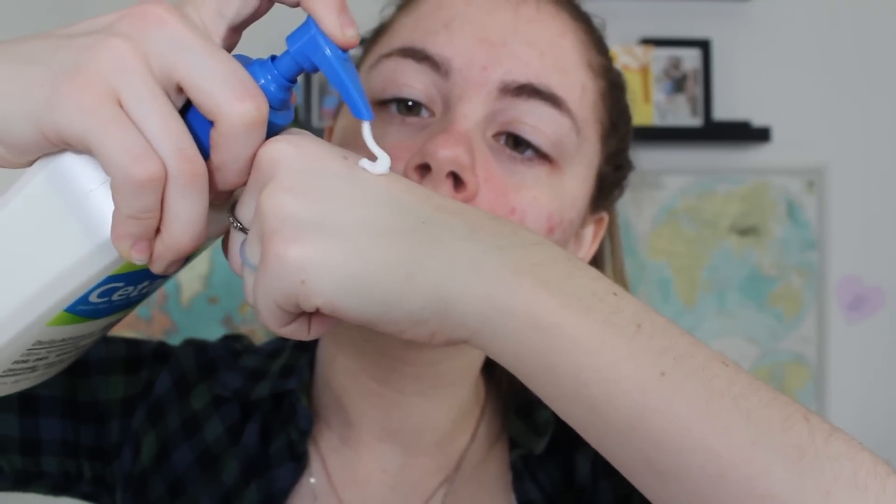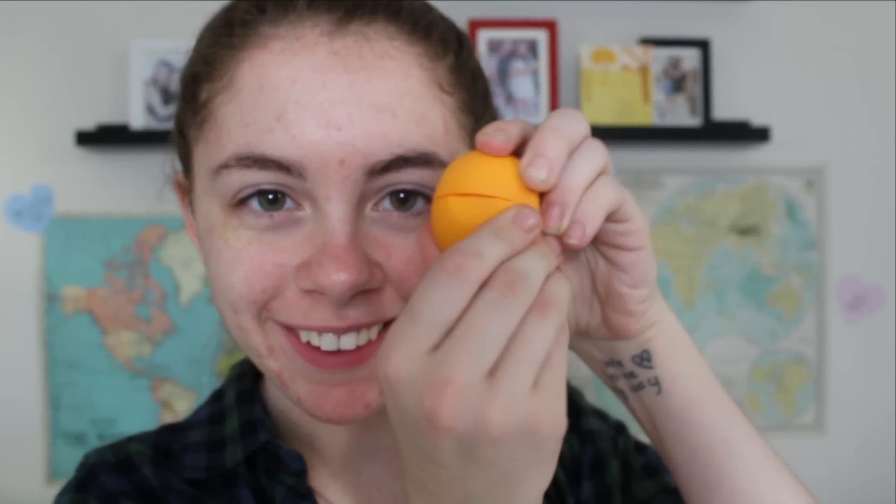We're going to start off with the Cetaphil Moisturizer. I just put a pump on my hand and then use a flat foundation brush to apply it to my face evenly. Once you finish applying it, make sure that you rub it in with your hands to make sure that you have a nice smooth finish. And then to finish prepping our face, you can use some lip balm on your lips.